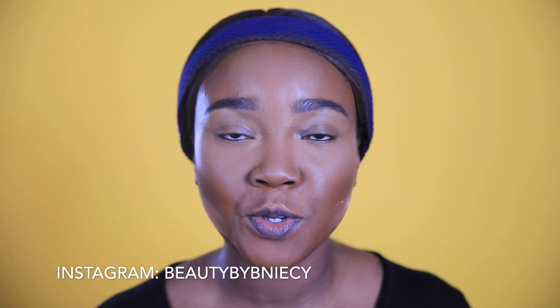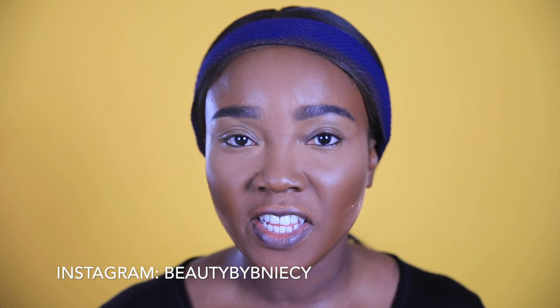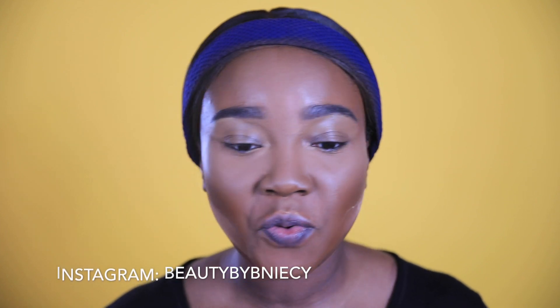Alright guys, I got the base done, I got my eyebrows done — ready for the face. I filmed this but it's gonna be on my Instagram post. If you guys don't follow me on Instagram but you want to see how I did this face, I'll leave my name on the screen and in my description box — it's Beauty by Missy on Instagram — and you will see the video where I did this base.